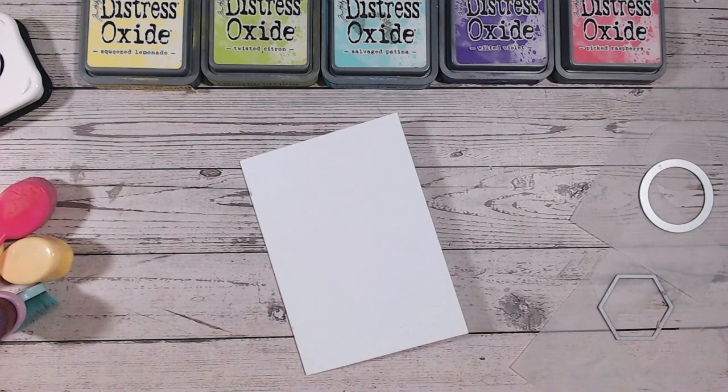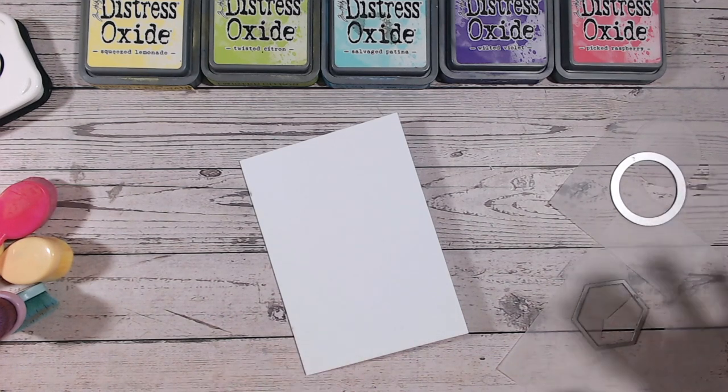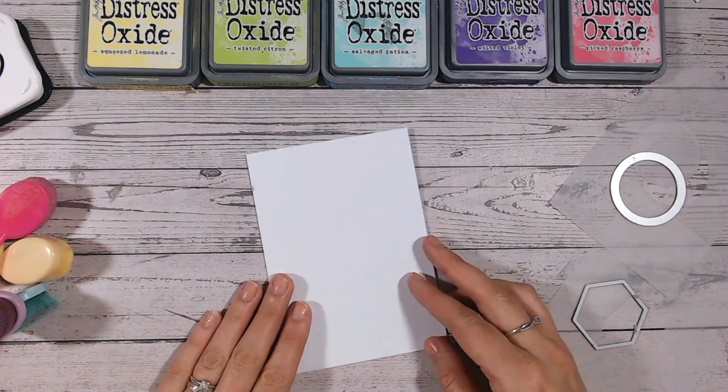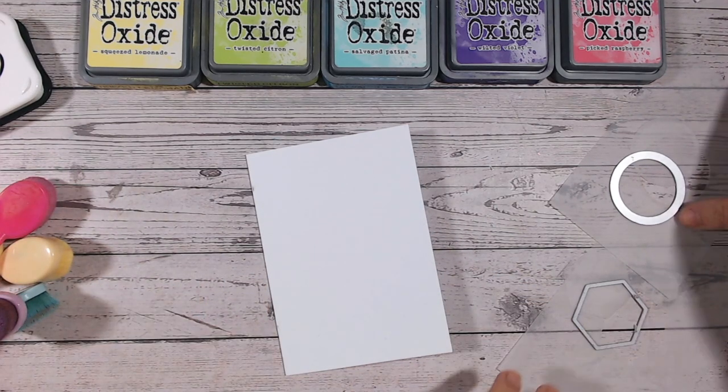I've got all my supplies here. You're going to need some different coloured inks, some blending brushes or blending foams, a couple of small dies — just simple shaped dies — and something like some vellum, some parchment, some acetate, or maybe just some plastic packaging. Let's get recycling. You're also going to need a sentiment stamp and some black ink.